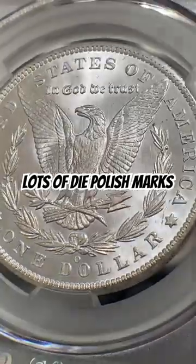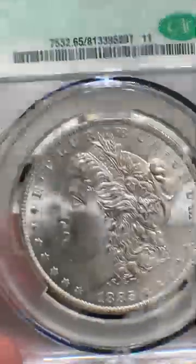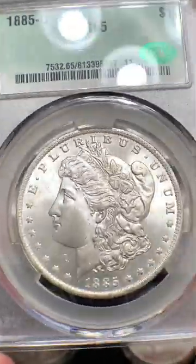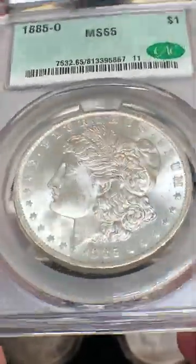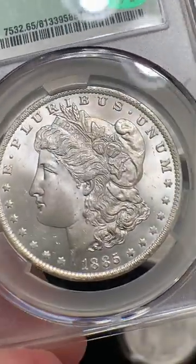Lots of die polish marks on this coin. This is just a superb specimen all around — truly beautiful. And I love the holder. This CAC grading holder is just amazing. I like the look of it. Maybe it's because it's brand new, I don't know. But it's really nice and I look forward to getting some more of these.